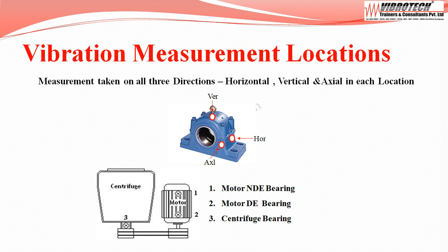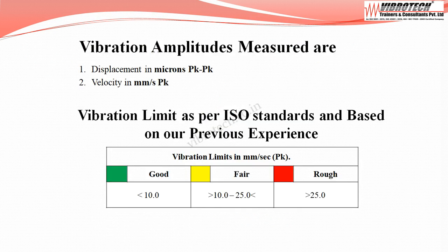Measurement locations are: motor non-drive end bearing, motor drive end bearing, and centrifuge bearing. Vibration data are collected in terms of displacement in microns peak to peak, and velocity in millimeters per second peak.